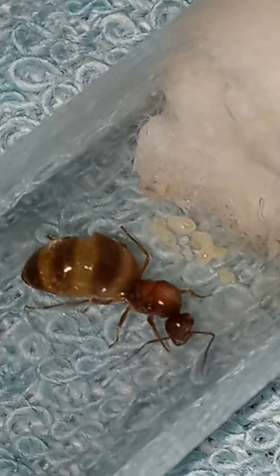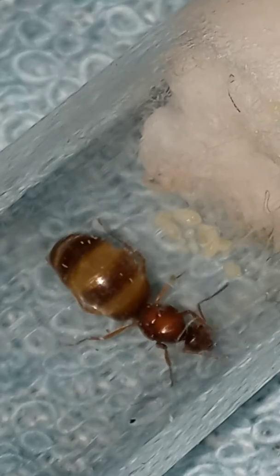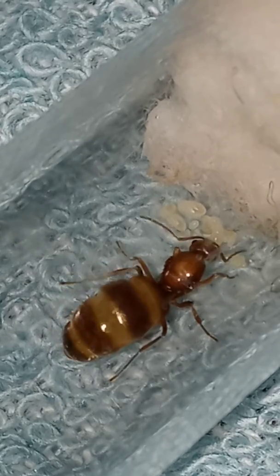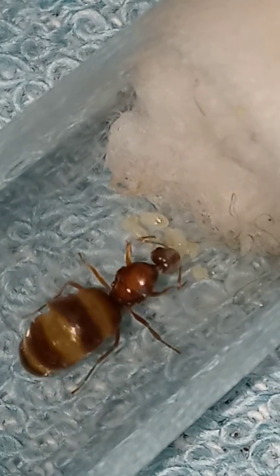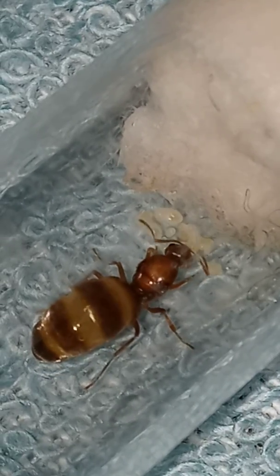This is my winter ant — I forgot the scientific name, I will put that in the video — but this is the false honeypot ant, and you can see she has a lot of eggs and larvae in there. Beautiful girl.